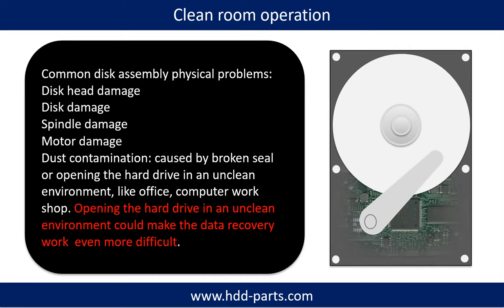Clean room operation. Common disk assembly physical problems include: disk head damage, disk damage, spindle damage, motor damage, and dust contamination. Dust contamination could be caused by broken steel or by opening the hard drive in an unclean environment, like an office or computer workshop. Opening the hard drive in an unclean environment could make the data recovery work even more difficult.